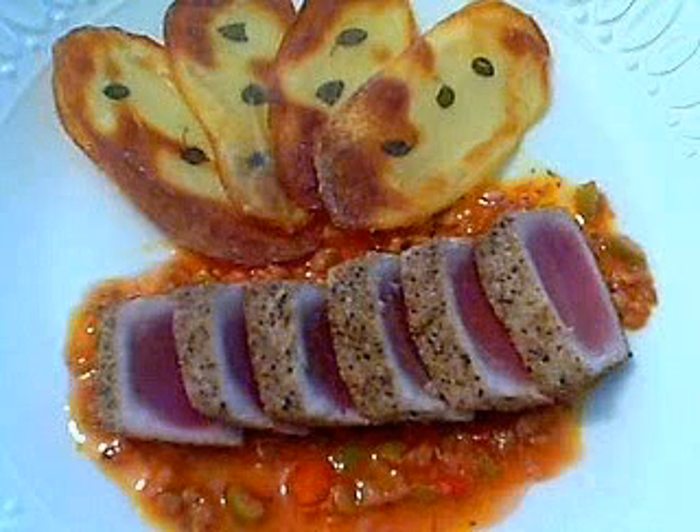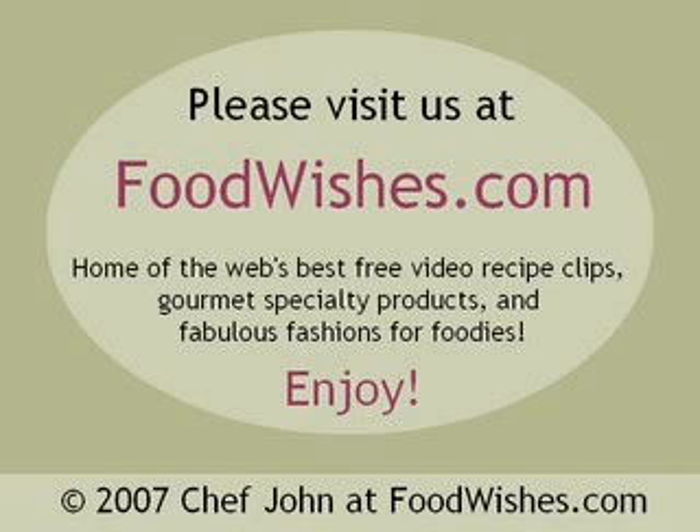I'm going to demo those see-through herb potato crisps — a little chef trick — in another demo. Really nice bringing two cultures together: a Japanese technique and a south of France Mediterranean flavor profile. Delicious — I hope you give that a try and enjoy. Thank you very much.